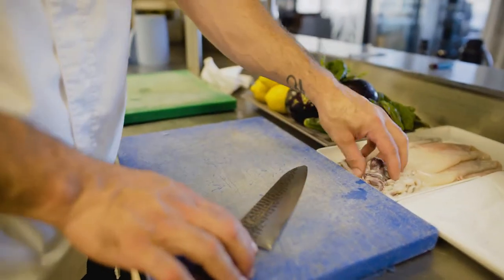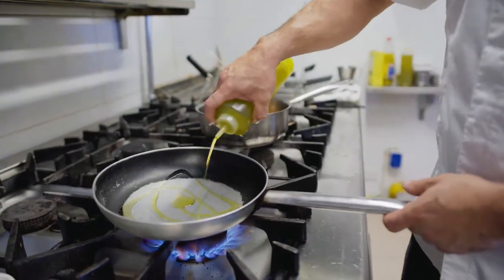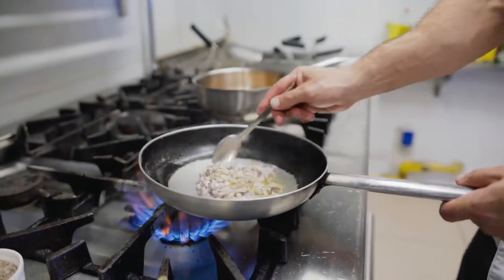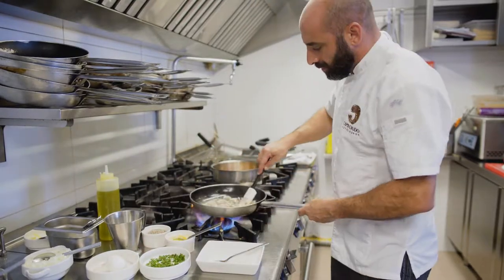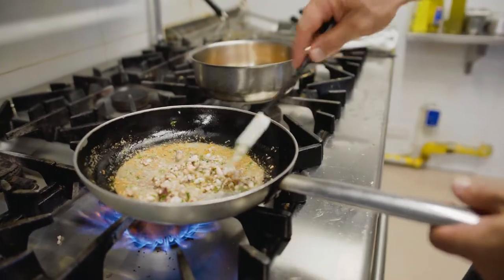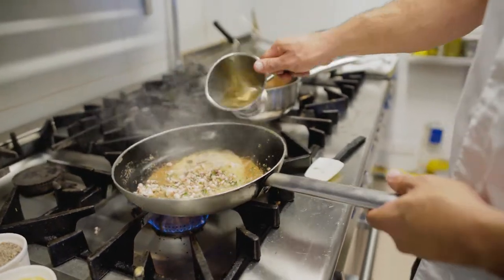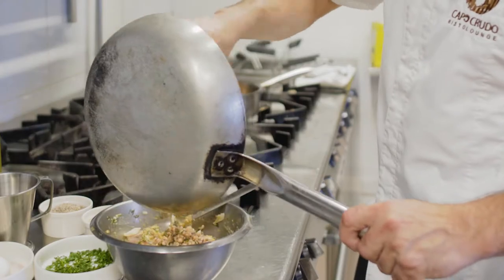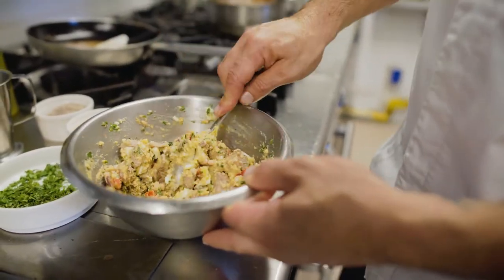Here we have the clean totani. The tentacles we're going to use — I'm going to chop them. We put the stuffing aside for now. We put some olive oil, then we add the tentacles of the totani, we add some garlic, some fresh herbs, some seasoning. When we see that the garlic has a nice golden-brown color, we deglaze the pan with the white wine. Now we can add everything together and mix. Like this, we have the stuffing of the totani ready.